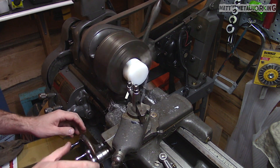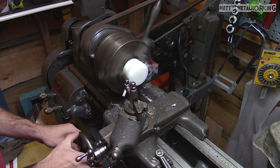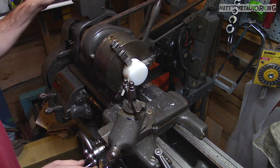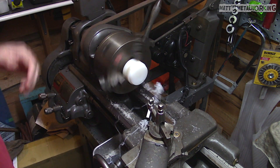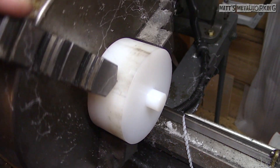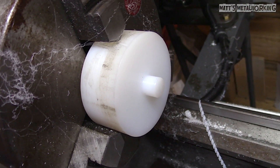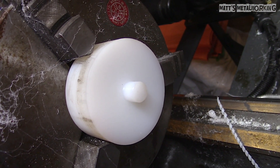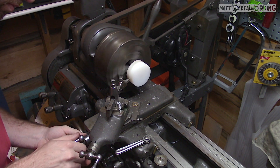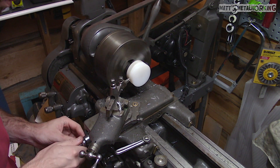Next is cutting the dowel. First roughing it in just like before. With nylon's lubricating qualities, even with the jaws tight when taking heavier cuts it does have a tendency to slip in the jaws, so be mindful of that. Once the dowel has been cut, here's a close-up of the finished surface. The dowel is only used to hold the jack pad into place — it won't have a cotter pin like the previous metal pad.